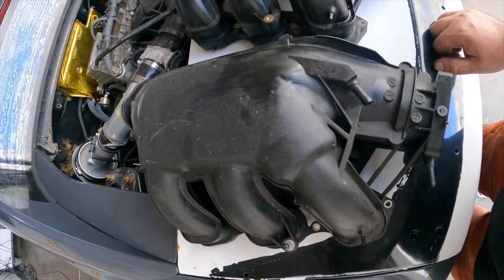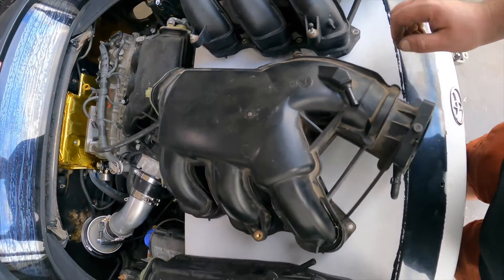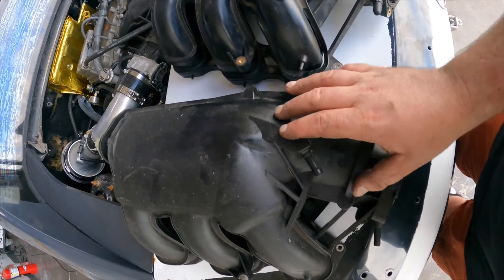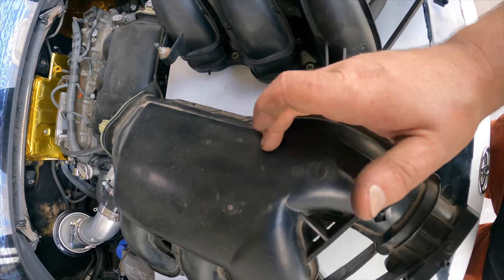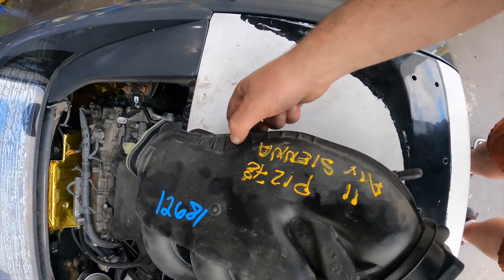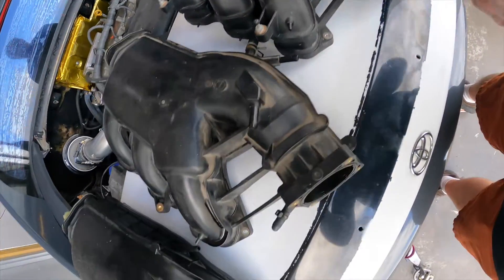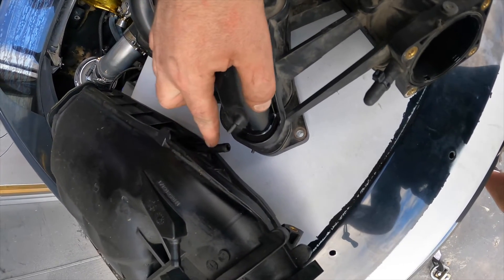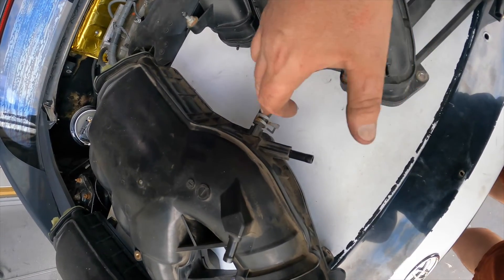Before we get into any dyno runs let's talk about the differences. Specifically, first is gonna be the identification difference. The number one comes out a little bit straighter, but the big difference is you can see it's smooth right here, versus the number two which has a crease right here. The number three has this rib back here. Now it's important to note there's more than just one part number because you can see how this one has one outlet here and this one has two outlets.